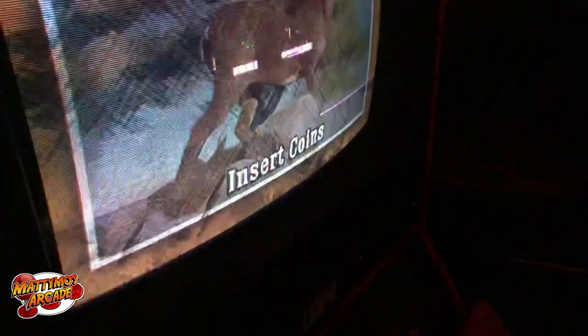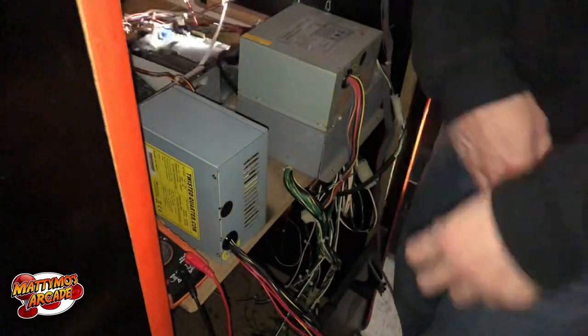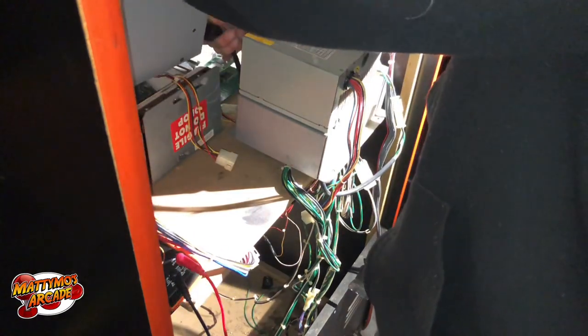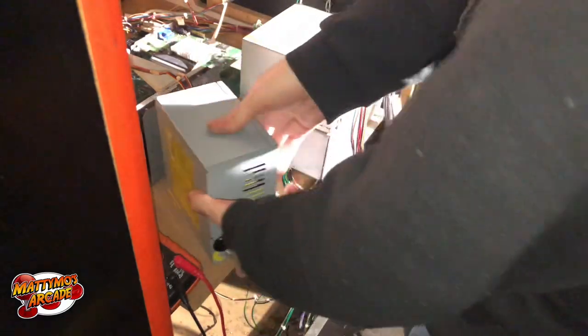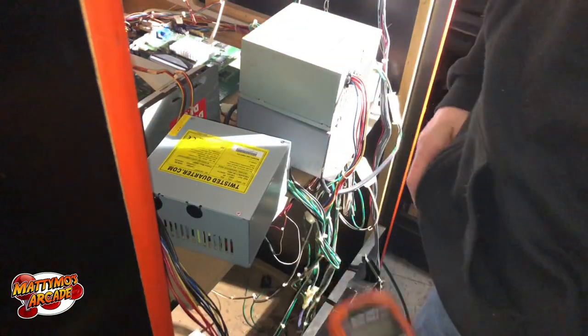The coin mech is missing. This power supply sounds like garbage, so I grabbed a new one and I want to test the voltages on it first. I'll just grab the power from the old one and swap it without messing up the inside of the machine. Let me make sure this one is turned on and set to the proper voltage — 110. No power switch on it, but it came from Twisted Quarter. Now let's test the voltages before putting it in the machine.